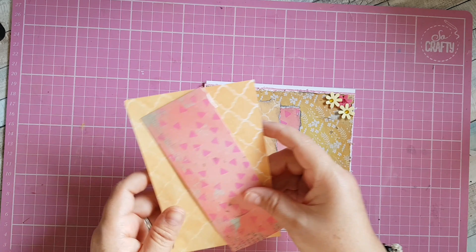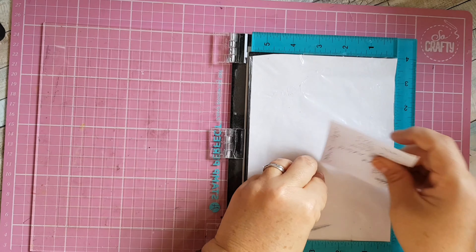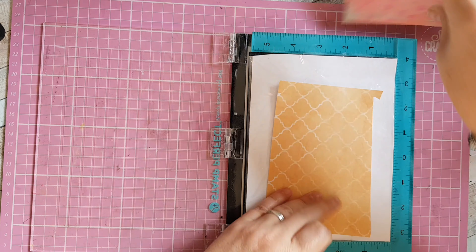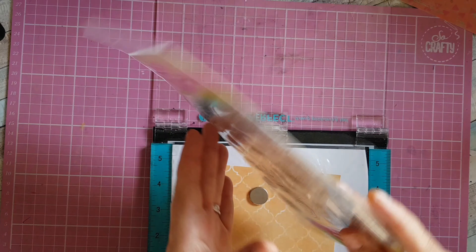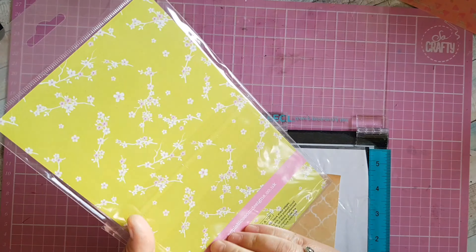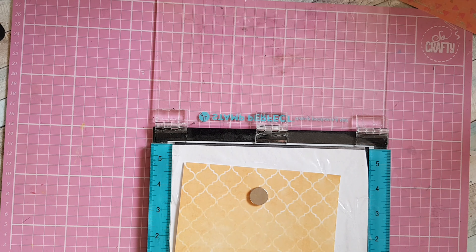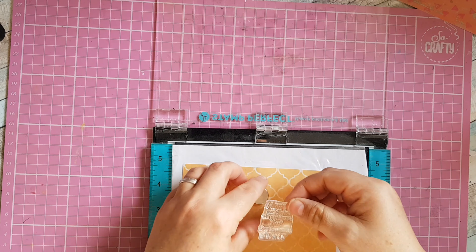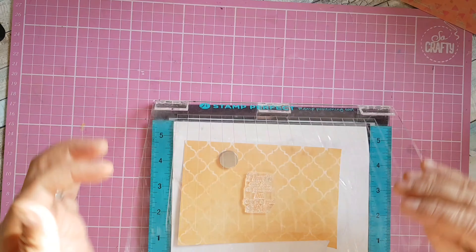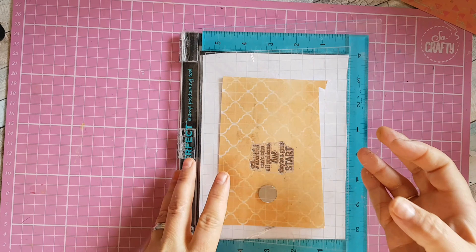Then I'm going to stamp a sentiment. I've got the two pieces of paper and I'm going to stamp onto the yellow piece using my stamp positioner. I'm using a stamp from Apple Blossom called Floral Frames — the sentiment that says 'flowers can't solve all problems but they're a great start.' I thought that would be quite nice with the flowers. I haven't actually used this stamp set before — I got it from Cross Stash in a sale for one pound four pence. I'm going to use my VersaFine ink and press down.